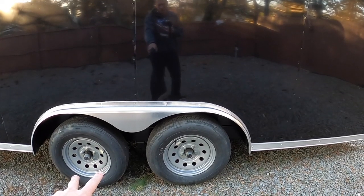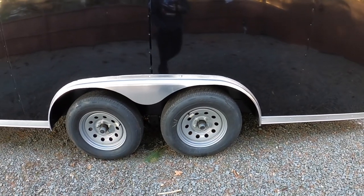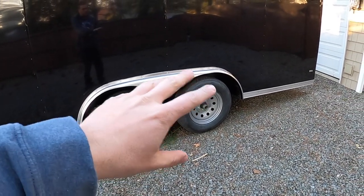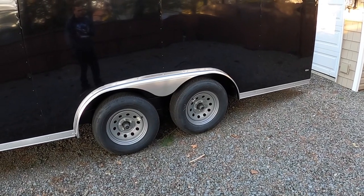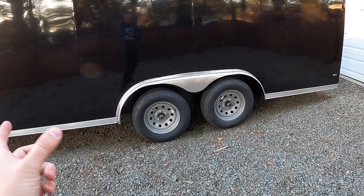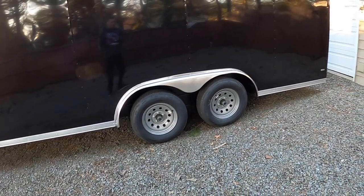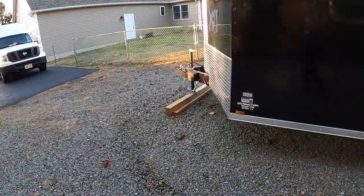This is a dual-axle trailer because of the weight — it's pretty heavy. We also went with electronic brakes, which is really nice because with the trailer being so heavy and the possibility of having two machines in there at the same time, you want brakes on the trailer. I can actually control how much braking the trailer does from inside my truck using a brake controller that's built into the truck from the factory.